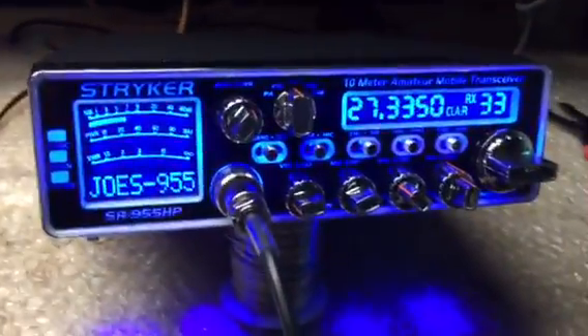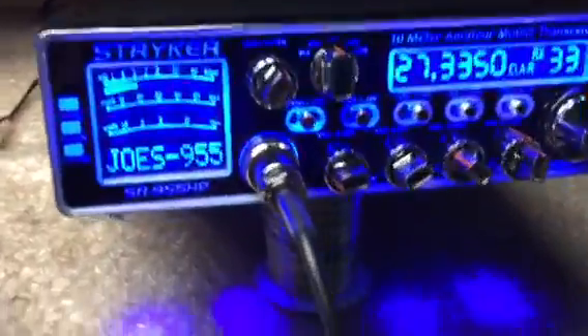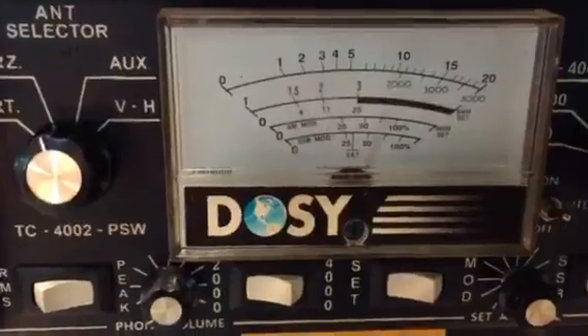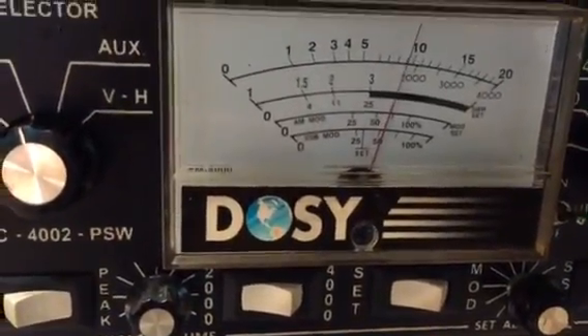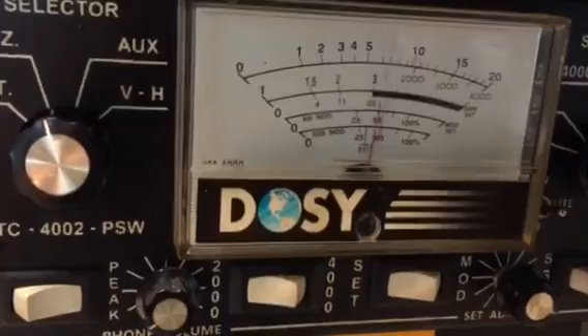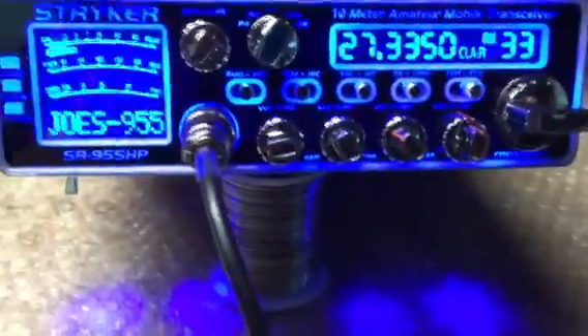I was going to take her up the meters and show Joe what he's working with here. I already sent him a couple videos on some radio checks. Run my gate about 2 o'clock, take it up to the meters — 20-watt scale. Audio... got 90 to 100 watts there. Sideband, same mode. Audio... 90 to 100. There she is, looking all pretty.